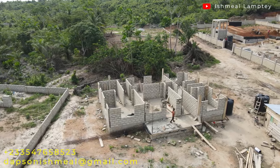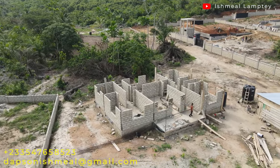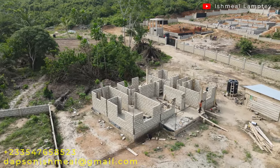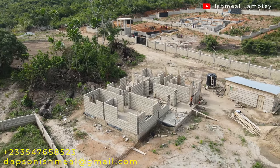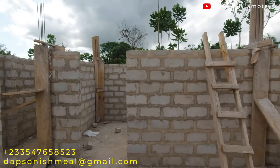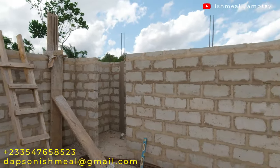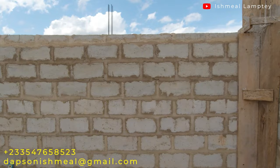After the lintel concrete is cast, we're going to continue about 4 courses up, which should be enough to give the rooms fairly high ceilings, and then the roofing will be done. It looks like it's going to rain and the weather is gradually changing — I hope it rains because it's been a while since we've had rain over here.